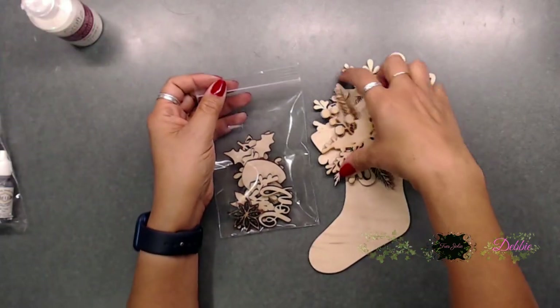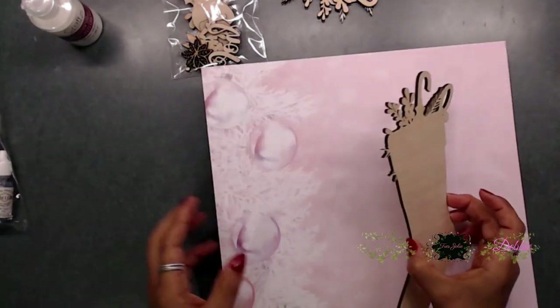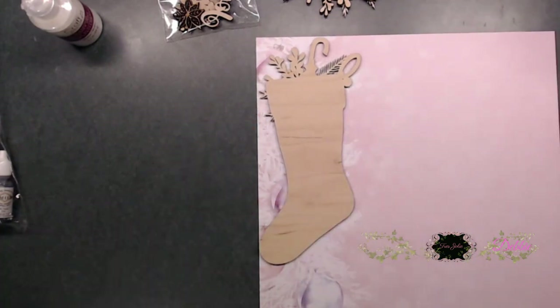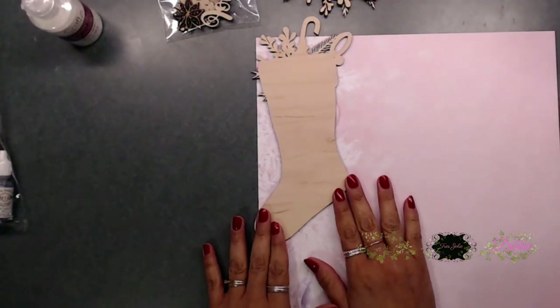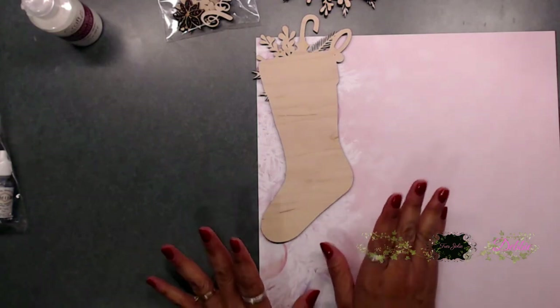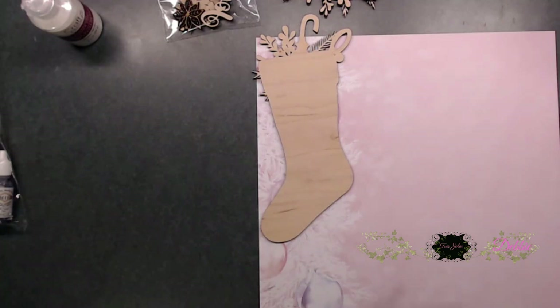To start out, I went ahead and picked out a paper — I picked this one from the Sugar Plum packet, which is from Recollections. I think this was last year's collection, so pretty. I'm going to go ahead and trace the stocking onto it, just to check how it looks. I may just end up painting the stocking instead, so we'll see.